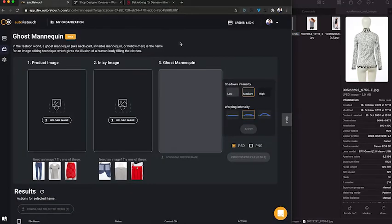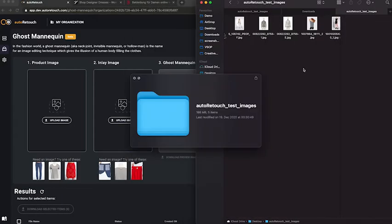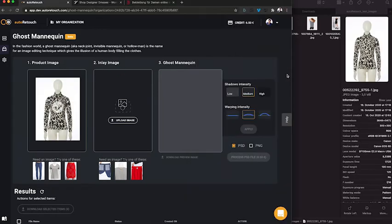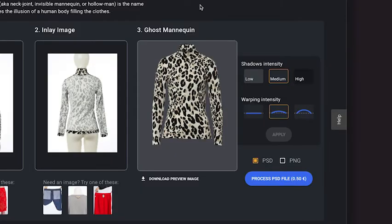Auto-Retouch offers a new possibility to create images with a ghost mannequin effect automatically. What you need for that is the product image and the inlay image that you have anyhow. Auto-Retouch will then merge these two images, scale them, put them on top of one another and perfectly align them according to your specifications — and it will do so in a couple of seconds for only 50 cents.